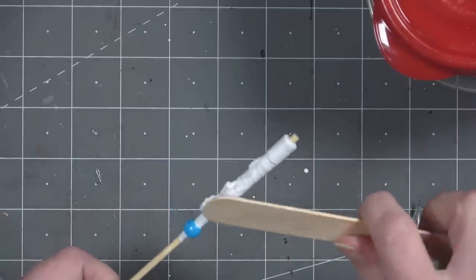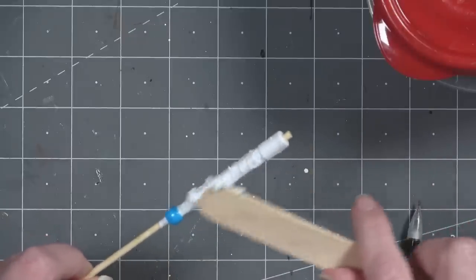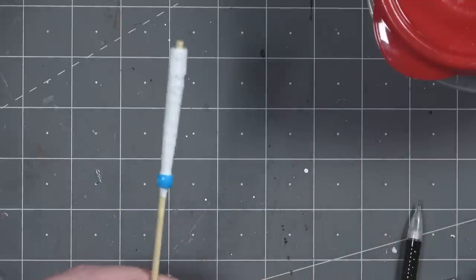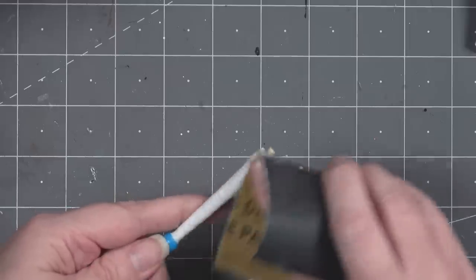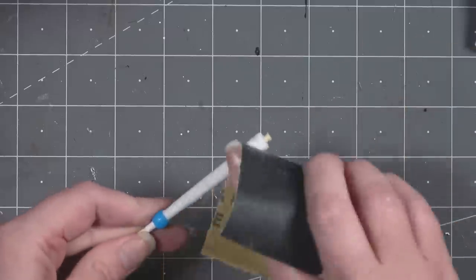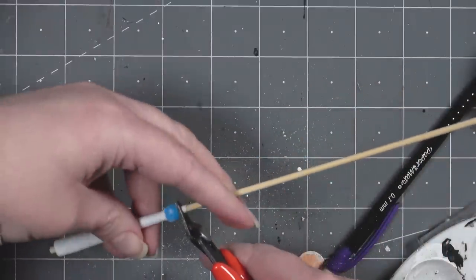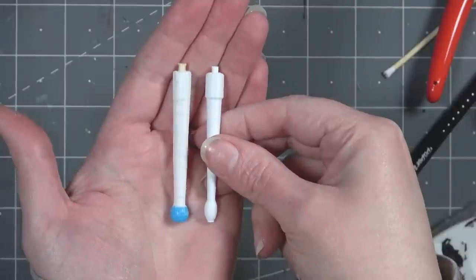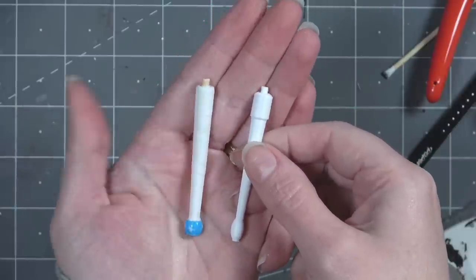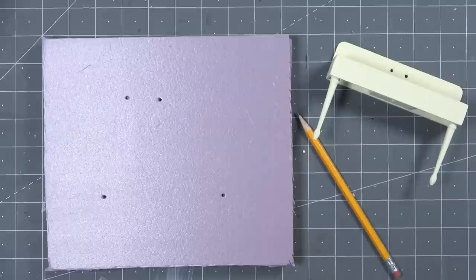Once everything is glued and dried, smooth it out using some lightweight spackle or joint compound — you can also use wood filler. Once dry, sand it down to create a pretty smooth leg. Once you're happy with it, cut off the excess skewer. If you're making custom legs, make them all at the same time so the paper size and results are consistent.